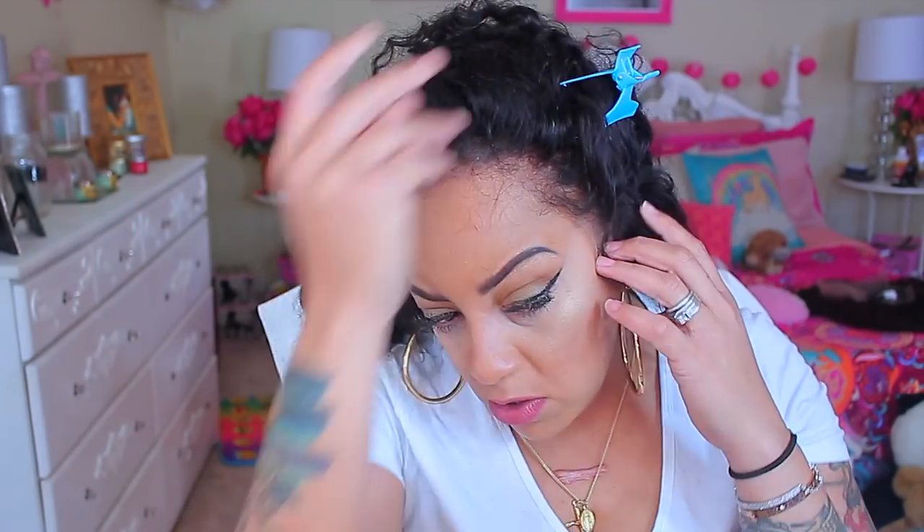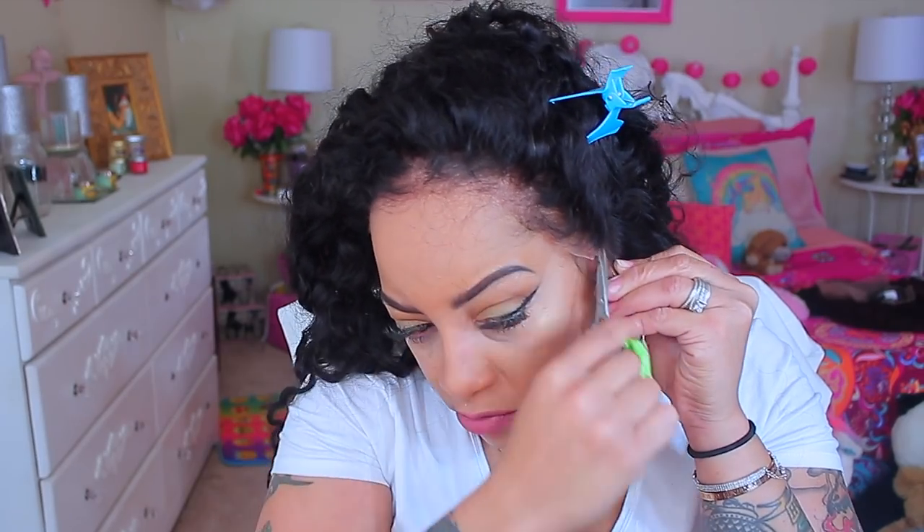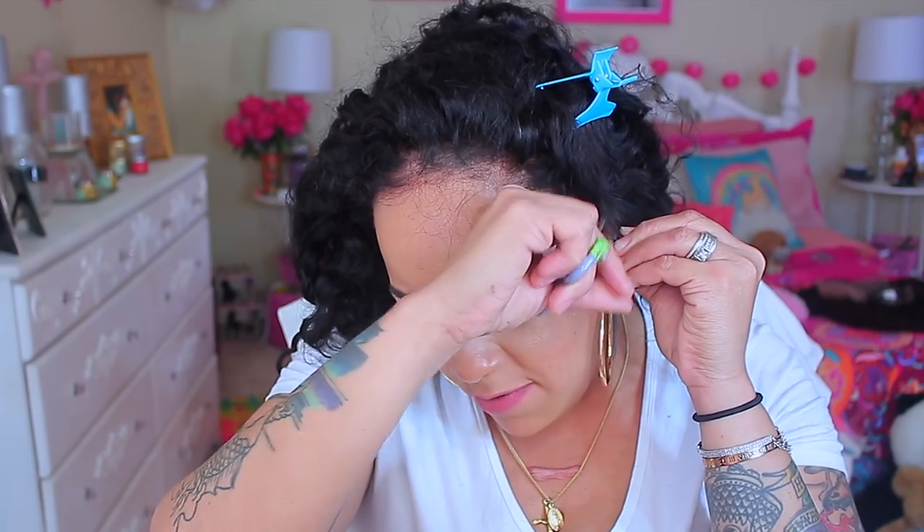This is a lace front — like I said, it has combs on the inside, in the back, and an adjustable strap, and on the sides there are combs as well. I did put in an adjustable strap. I did pre-pluck this unit, and prior to that I bleached the knots. The knots were really not that bad at all. The lace is transparent, so you guys cannot even see it — it's definitely invisible.